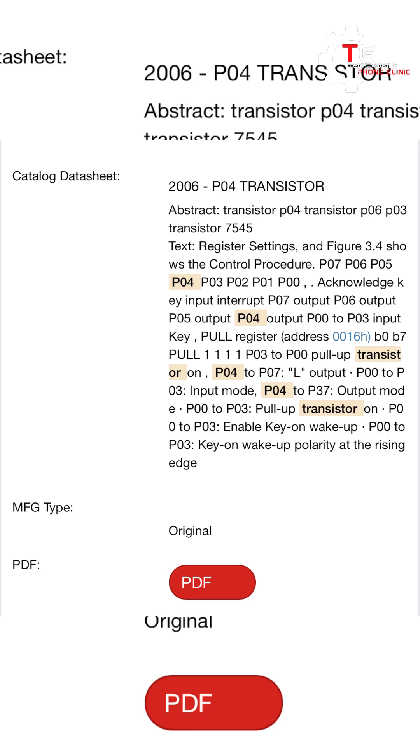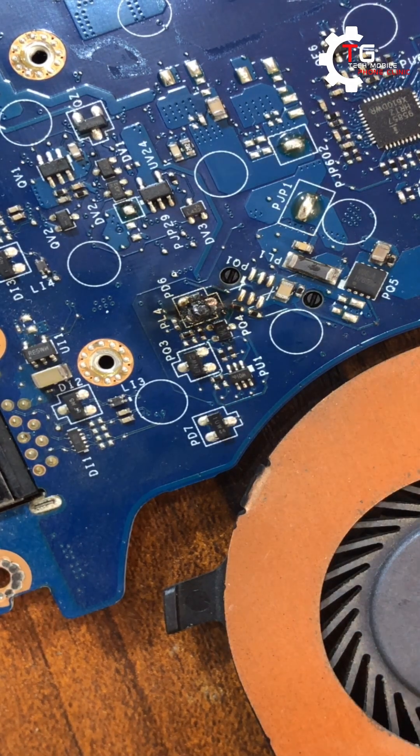Looking at the schematic, check the PO3 transistor — what does it do? It does the work of enable key-on wake-up. That means it's related to the keyboard backlight: anytime you click on the keyboard the light pops on if it has a keyboard light. That's the function of PO3. But PO6 is our major concern — it does the work of the outputs from the battery connector, and since it has burns we're going to remove it from the board.